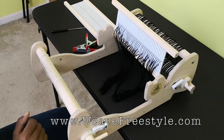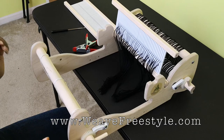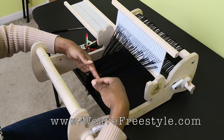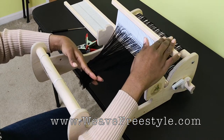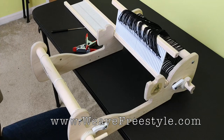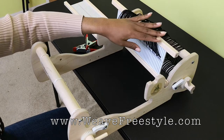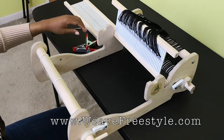Now it's time to thread our second heddle. First, I'm going to take all of the threads from this back heddle — Heddle 2 — and put them over the back of the heddle. The reason I do this is that it makes it easier to keep track of and grab the bundles, rather than trying to pull them up when I put the other heddle in.